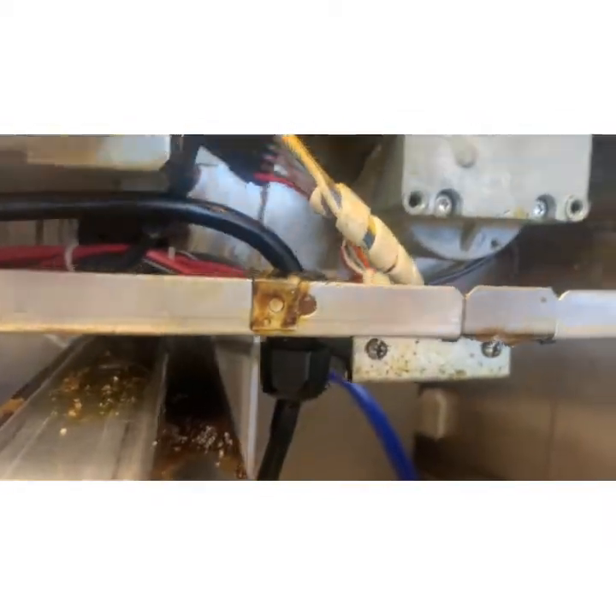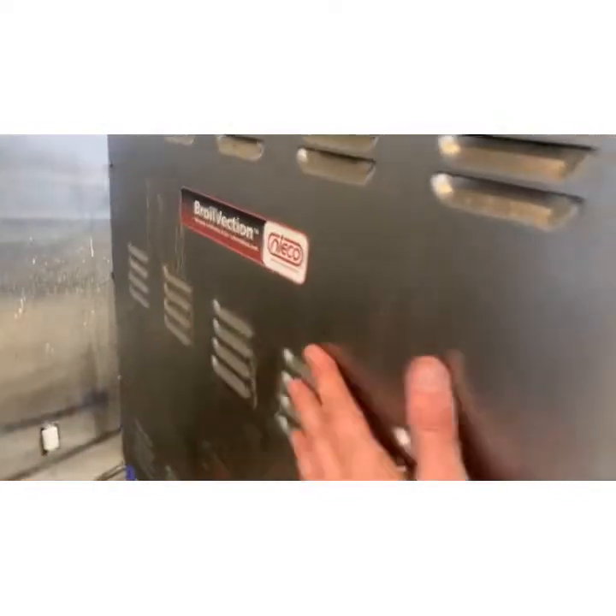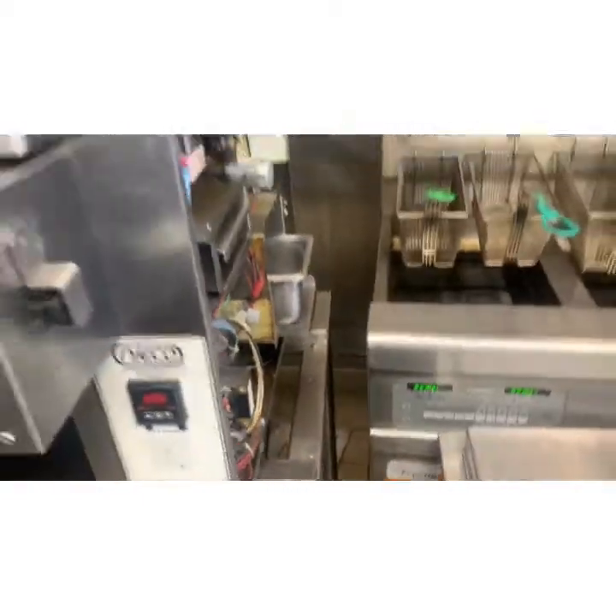All right, we are back in. Plug is plugged in. We're going to shimmy back here and plug in the unit. We're going to open this side before we turn it on, and then we'll talk through the sequence of operations. We'll see if it's behaving.